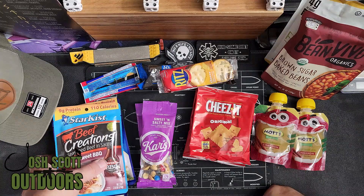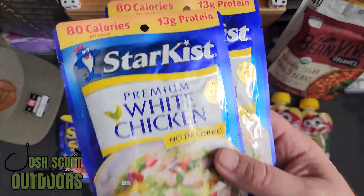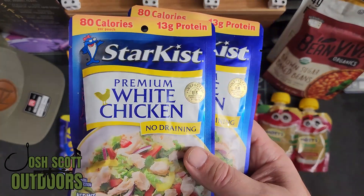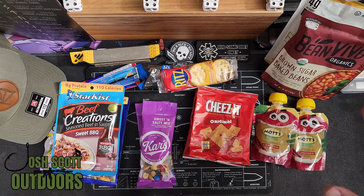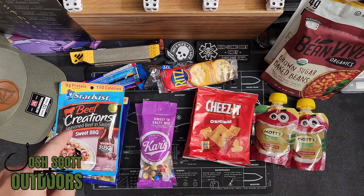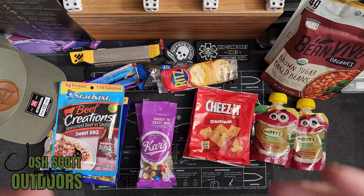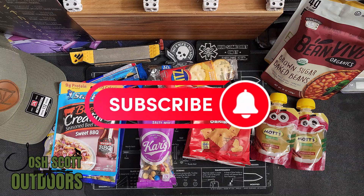What would you choose as your main meal? Would you do the Spam, would you do the chicken? Some people would probably put tuna instead — I do not like tuna whatsoever. Or you have the barbecue beef creations. Let me know what you would do differently. Check out my buddy Project Knife Hand — I'll put a link to his page. I'm going to tell you, he's probably going to have a better one. He is a chef, he has owned his own restaurant before. So when it comes to food, he is a whole lot better than I am. Once his video is up, let me know which one you think is better.